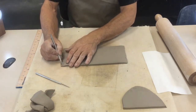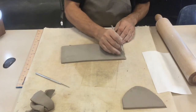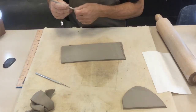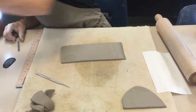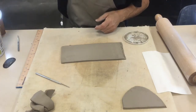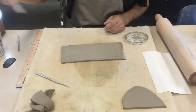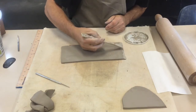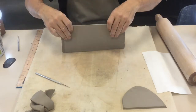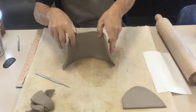Both ends are done. Now I need to score, slip, and weld. I score this end and score the other end — those are the two pieces that are going to go together. Then I add some slip; I only need slip on one side, that'll be plenty. For this step, you are going to wrap the clay into a cylinder and then seal it up — that is the welding step.